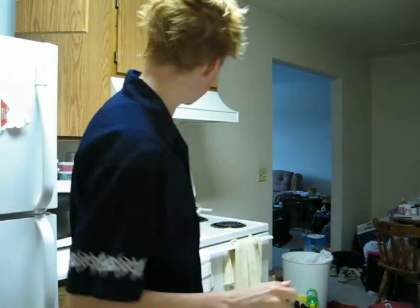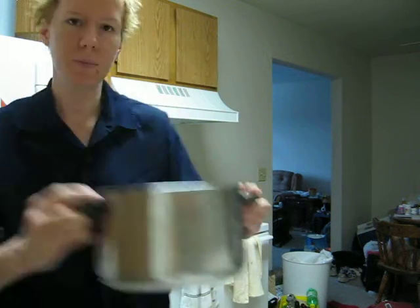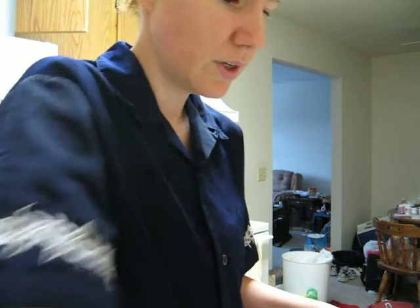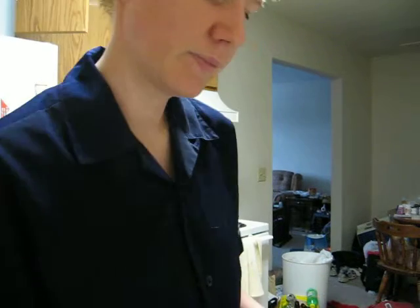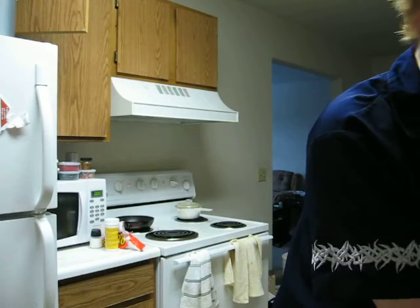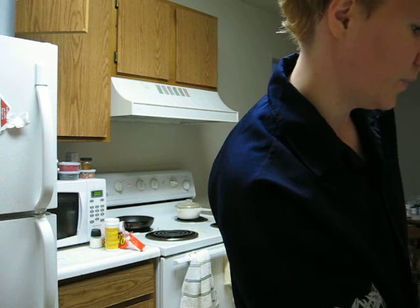Anyway, I see our garlic is releasing all those yummy flavors and starting to brown up — looks delicious, don't you agree? So we're going to take our chicken, put it in the pot, hear that nice little sizzle, fill it up with water, toss some more salt on it, and boil the heck out of it.